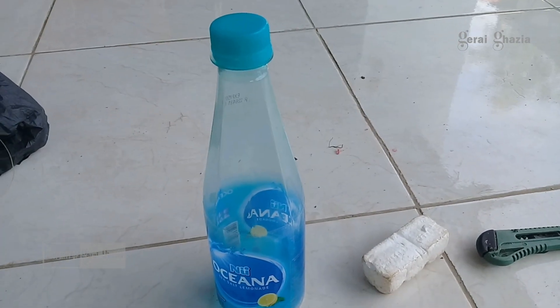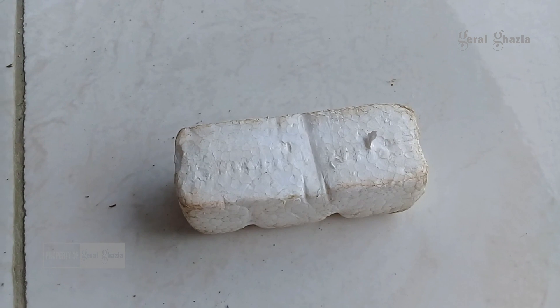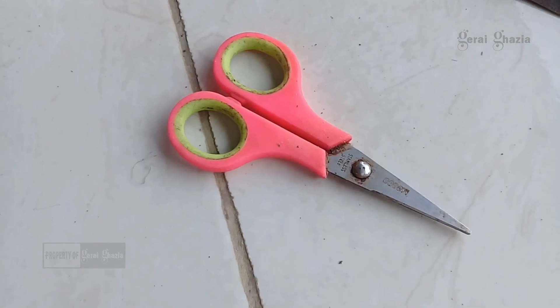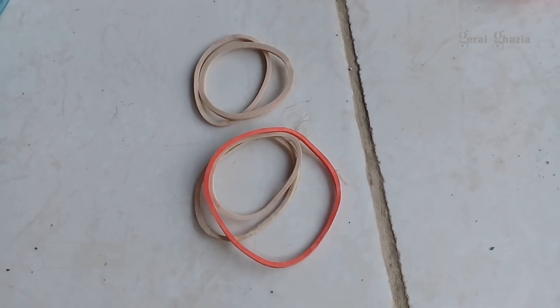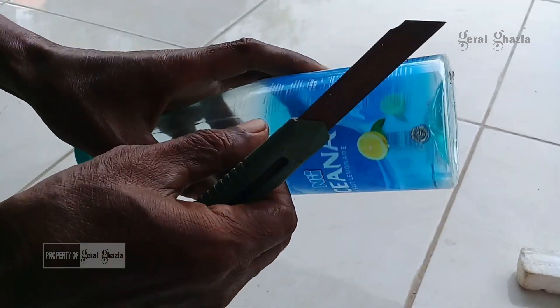Bahan dan alat untuk memancing ikan belanak antara lain: botol mineral Oceana, kemudian timbel, kemudian strofom, kemudian cutter, kemudian gunting, tali karet, kemudian benang atau senar, dan kemudian tepung terigu.